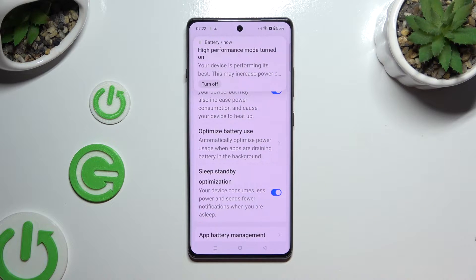As you can see, after that, High Performance Mode is on. If you wish to switch it off, use the same toggle.